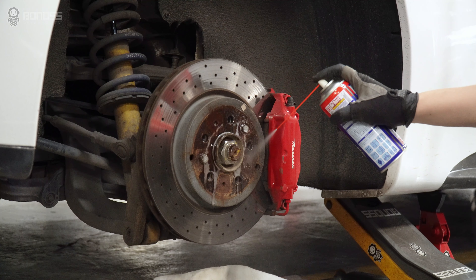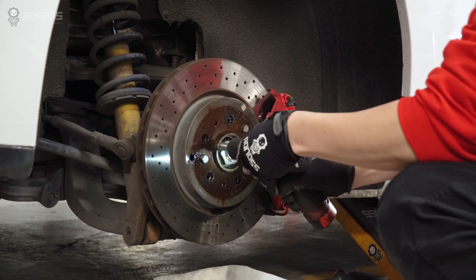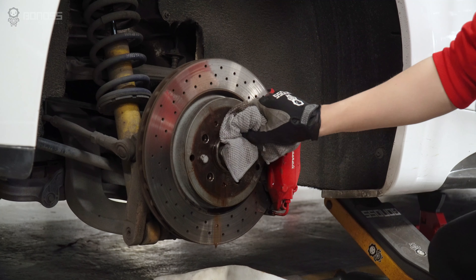You can use a brake cleaner to remove debris. Remove any rust and dirt from the wheel hub with a rag. Wipe the entire surface to ensure it is smooth, because any rough surface may cause the wheel spacers to not fit perfectly with the hub.